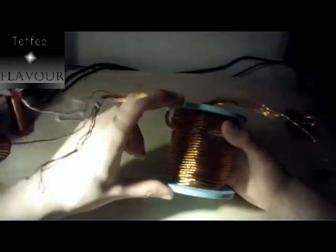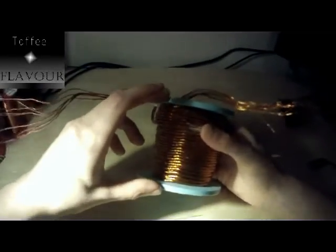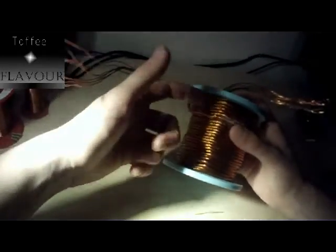I also had to cut these welding rods into pieces. I found in the Bedini handbook - not sure whether it was the beginner or advanced version - that this had to be about eight centimeters, but I chose nine centimeters.